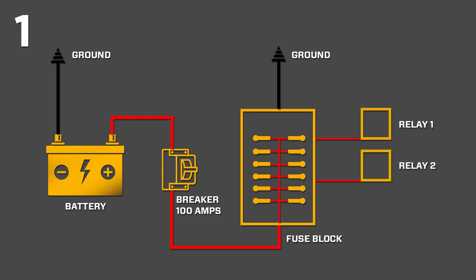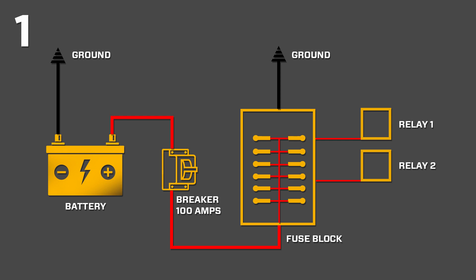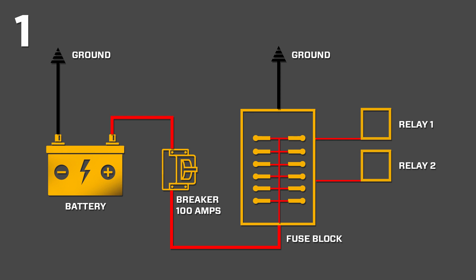I know a diagram — stick with me here. We're going to take this in two parts. This is part one, which is getting power to your fuse block. Then we'll do another diagram for the relay wiring. To get power to your fuse block, you simply go from the battery through a 100-amp breaker, and then from the breaker right into the fuse block. You want that run to be as short as possible, and you want it to be a nice fat cable — four gauge or three gauge going into the fuse block. From there, the gauge wire can be less as you go to the individual accessories.